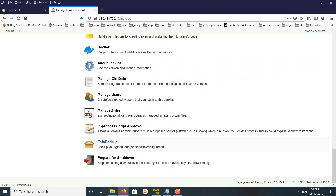After installing, go to Manage Jenkins and scroll down. There you can see ThinBackup under Manage Plugins — click on that.